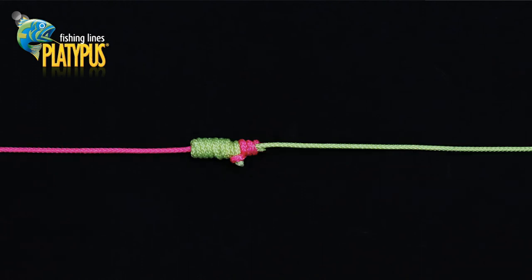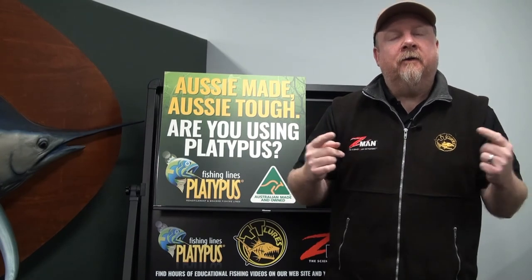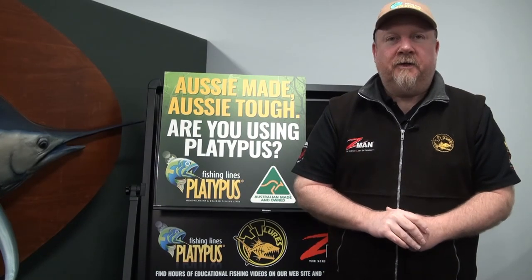Bed the knot down firmly, trim all of the tag ends and your slim beauty knot is ready to fish. So there you go folks — there's a strong, low profile and relatively easy to learn knot for joining a tippet or a leader to your mainline. That is the slim beauty. So get out there, get stuck into a few fish, we'll see you on the water.